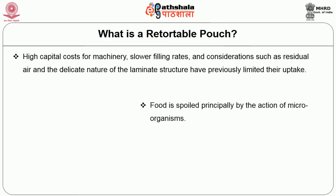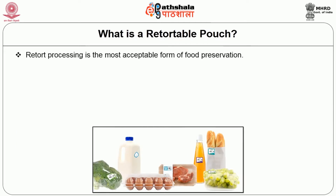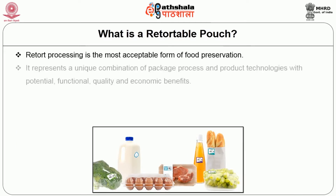Food is spoiled principally by the action of microorganisms. Thermal processing destroys these harmful microorganisms by heat. Retort is a form of thermal processing of food and is the most acceptable form of food preservation. It represents a unique combination of package, process, and product technologies with potential functional, quality, and economic benefits.